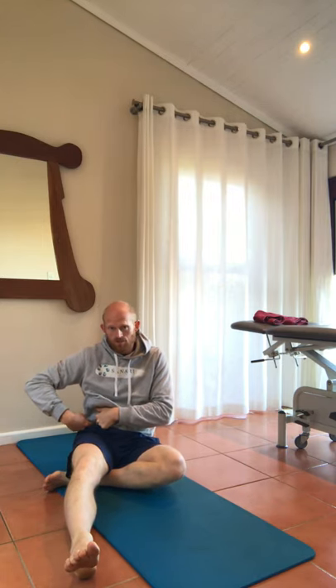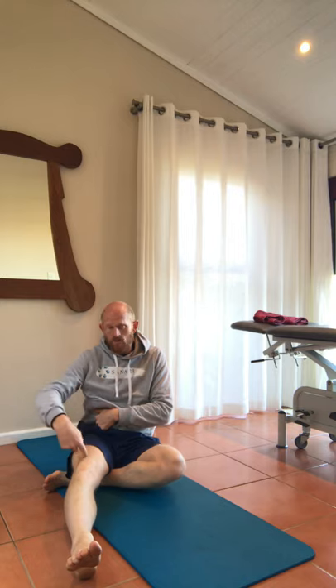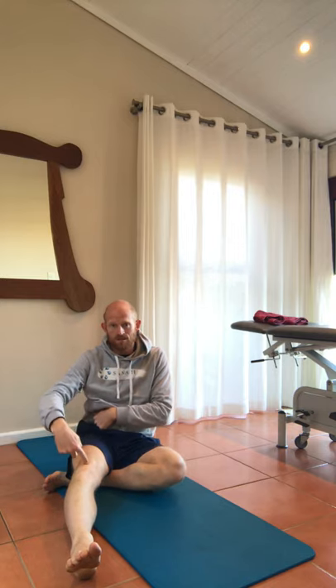This next drill is to release the Rectus Femoris, which — as shown in the pictures on the blog — is a two-joint hip flexor. It starts up past the hip and goes all the way down to the knee, so it affects both the hip and the knee.